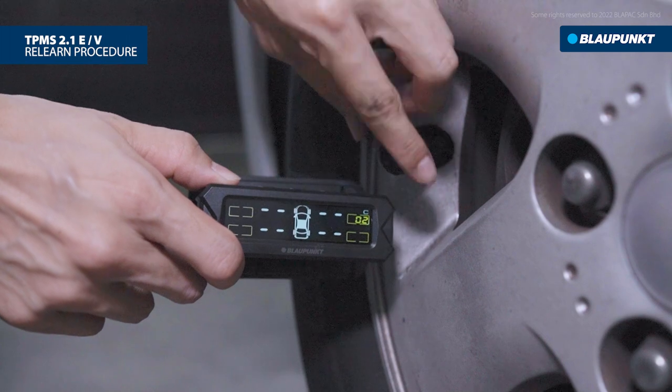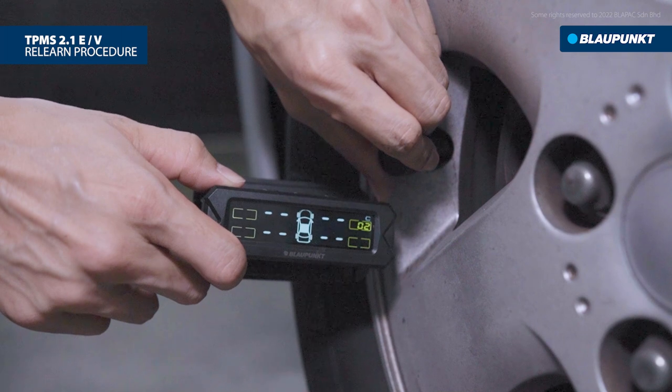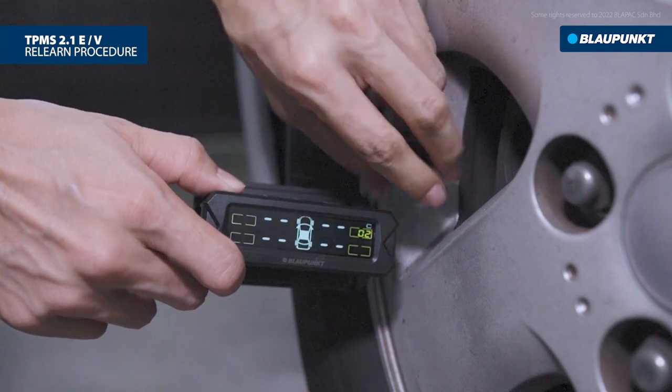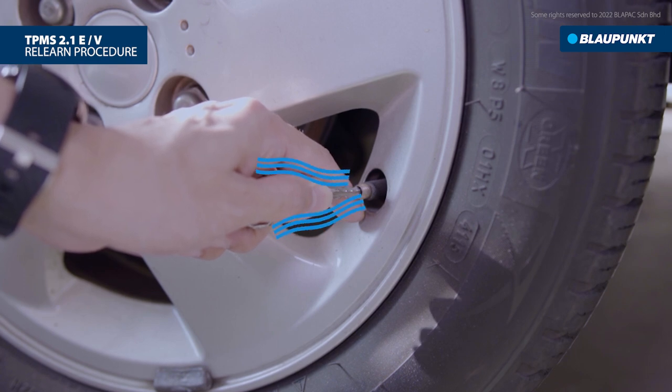The TPMS is searching for the sensor signal. For external sensors, disassemble and reinstall the sensor. For internal sensors, release the air from the tire continuously for about 8 seconds.